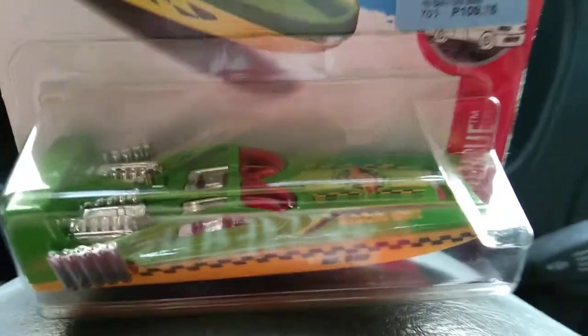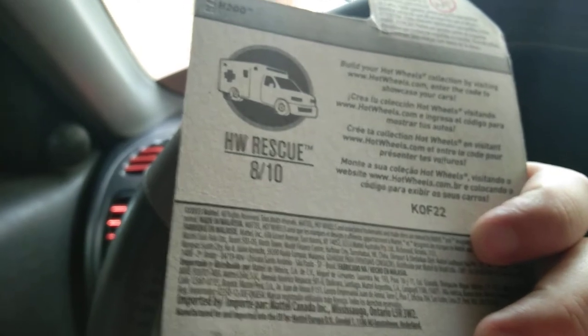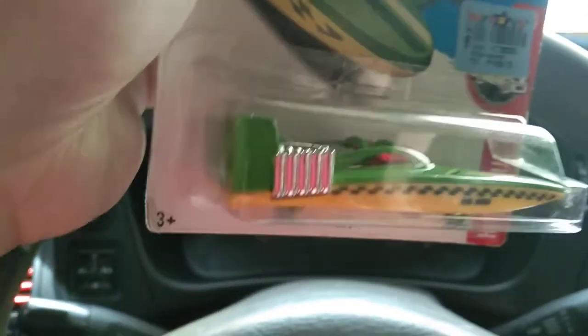Today we're going to review this Hot Wheels H2GO car. Here it is from the box art — it's car number eight of ten of the Hot Wheels Rescue line. Let's get this car out of the box.